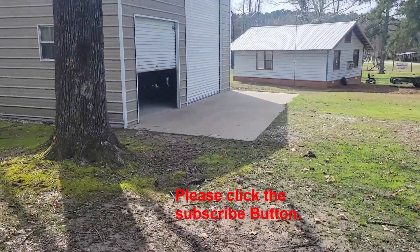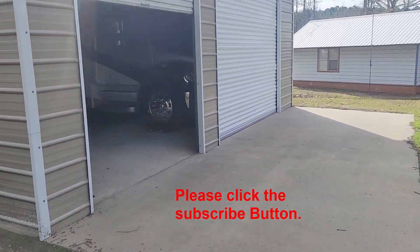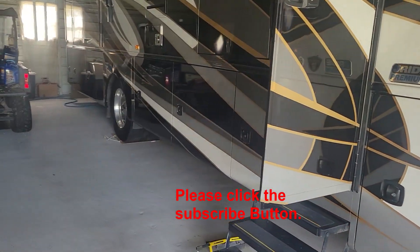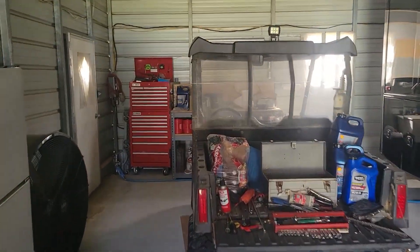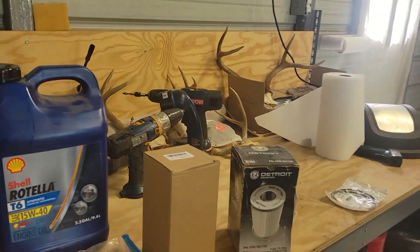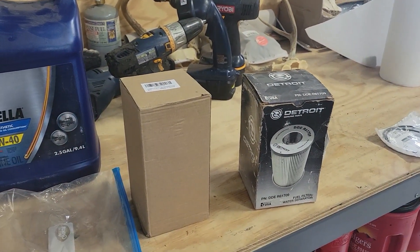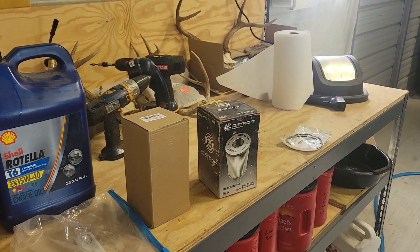Good morning everyone. This is a continuation of the preventative maintenance. Yesterday we did the engine oil and oil filter. The day before we did the generator engine oil, fuel filter, and air filter. Today we are doing the fuel filter and fuel water separator. Let's get started.